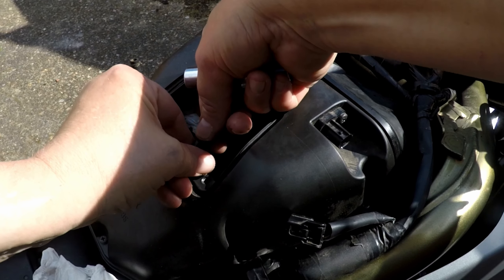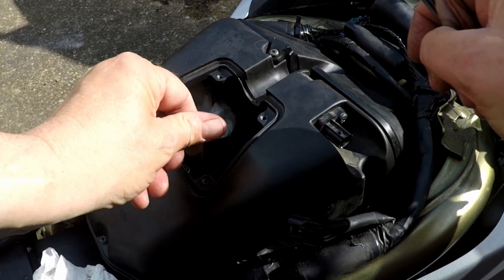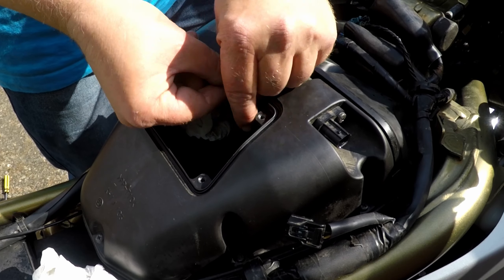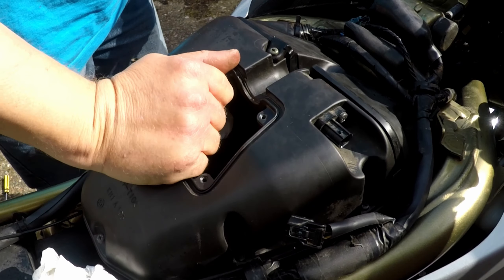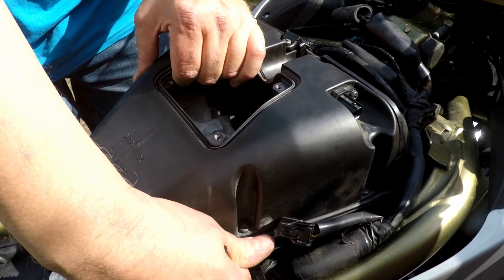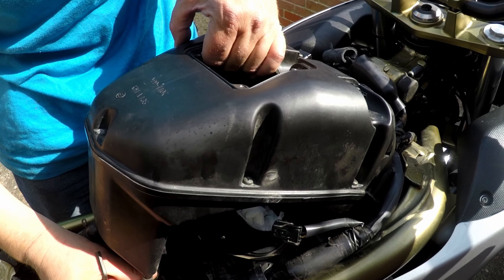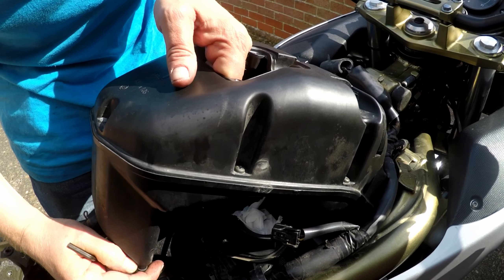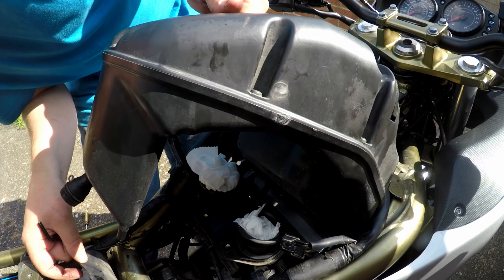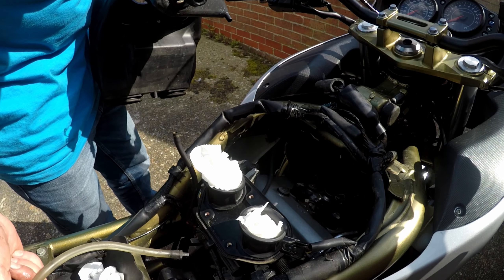Once the bolts are off, you can take the airbox off — just lift it up from the back. There'll be a pipe that sits on the back of the engine, and there's also another pipe coming off it, but on my bike it's blocked off. Just lift it up from the back and pull it away from the front of the bike, and the airbox is off.